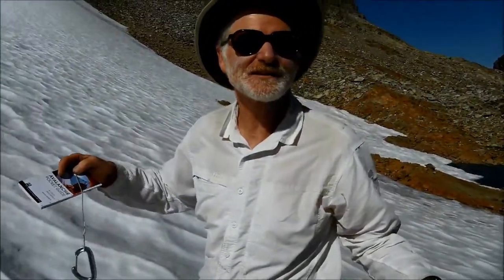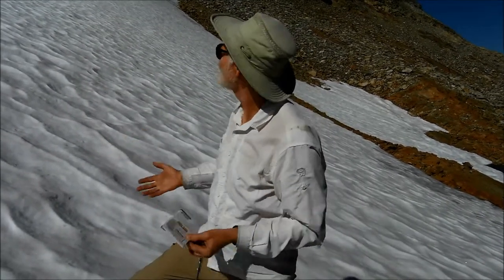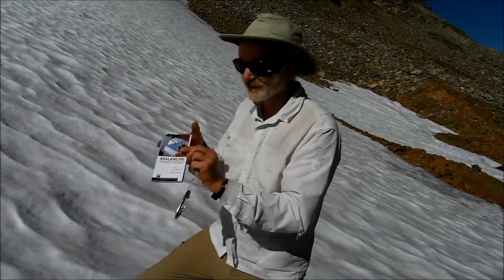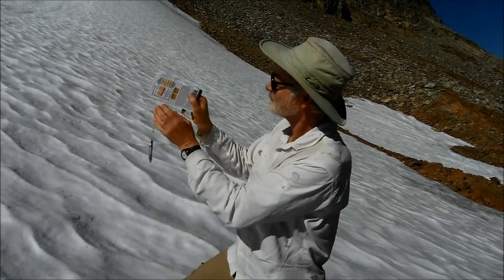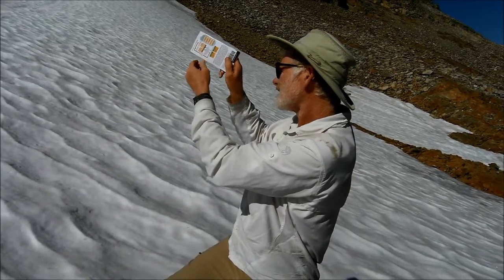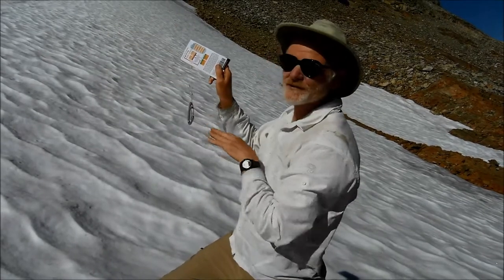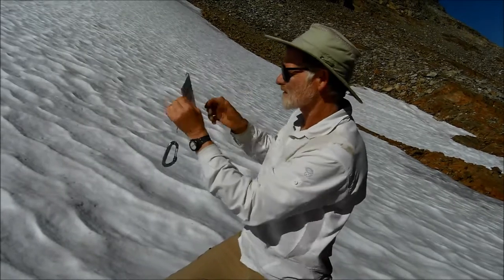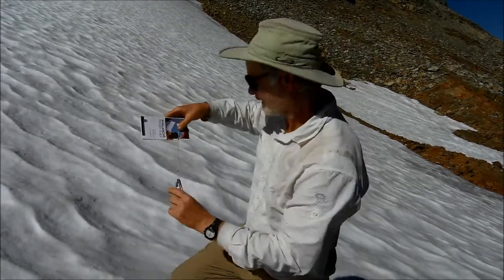The company was too cheap to send me down to South America to really do this right with some fresh snow, so we're here in the Cascades in mid-September — this is the best we could come up with. Pretty good actually. Now if you're going to sight up the hill, you're going to look along the top edge and try to gauge a line of sight that's parallel to the snow slope.